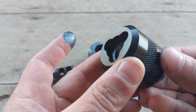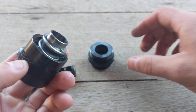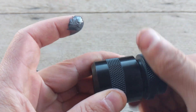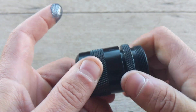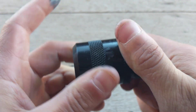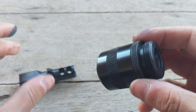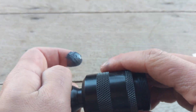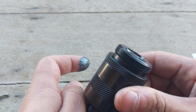As you can see, inside here it is pretty flush. Then, when we reinstall it, you want to make sure that that piston is sitting inside deep enough. When you reinstall it on your barrel, it should sit nice and flush.